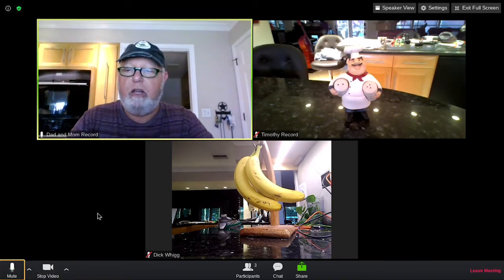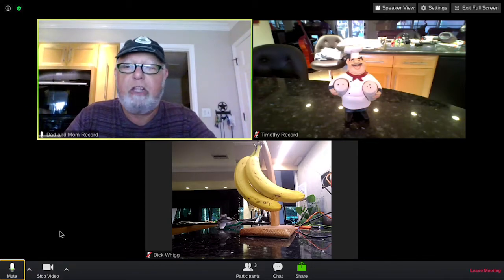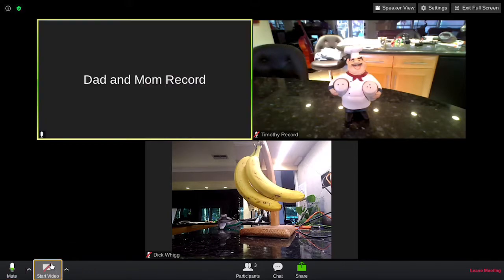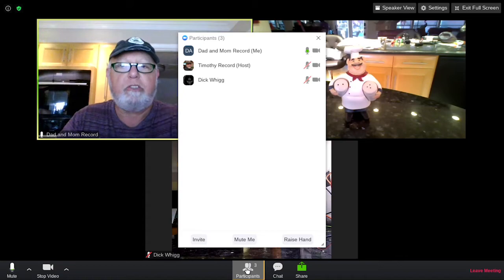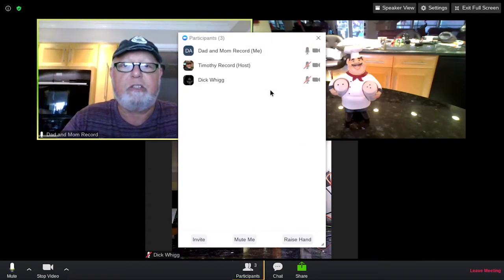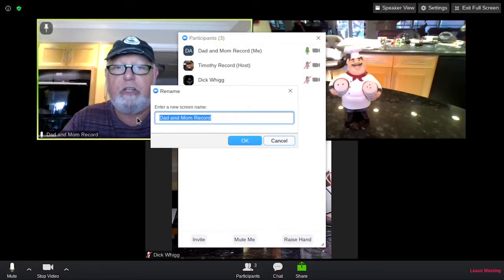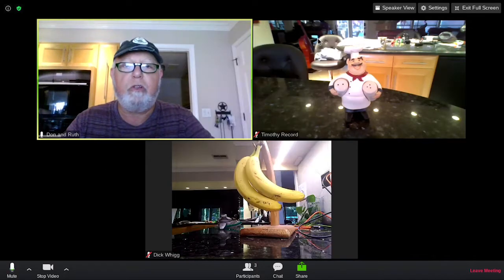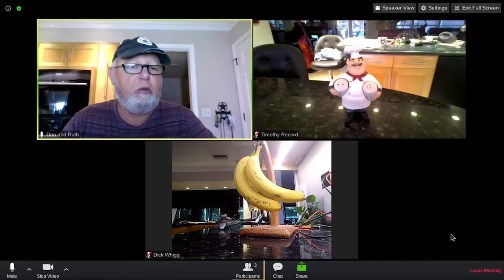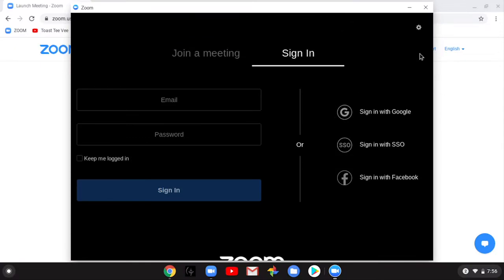If you want to get up and go get something in the kitchen and you don't want anyone to see you, hit Stop Video — it goes to just your name. Come back and rejoin with video. If you want to change your name, click Participants — this opens a window showing everyone in the meeting: Mom, Dad, Tim, Dick Wig. Click Rename, type in your name — say 'Don and Ruth' — click OK. Now close that and you can see 'Don and Ruth' appear. When you want to leave, click Leave, click Leave again, and you're gone from the meeting.